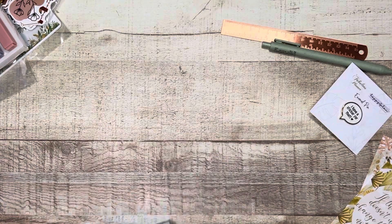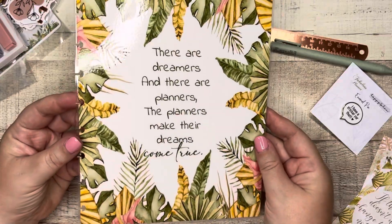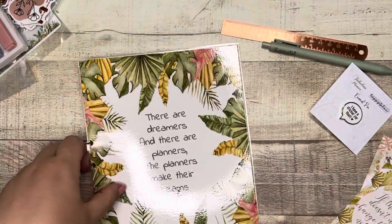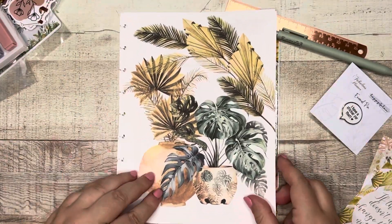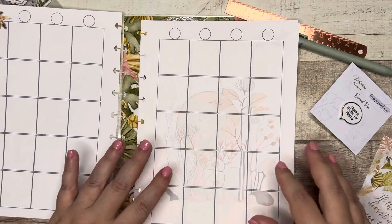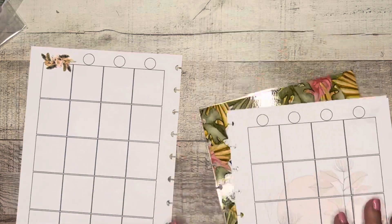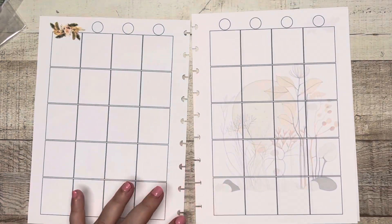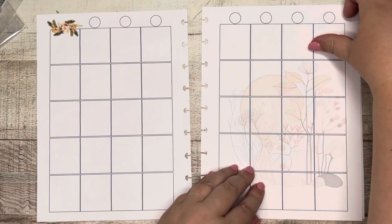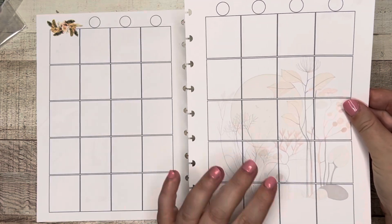Then we have the laminated dashboard — 'There are dreamers and there are planners, the planners make their dreams come true.' I love this design, it's so pretty. And here are the insert pages, again really pretty design. So here is your monthly layout — this is part of the luxury box. Oh, that's really pretty. Look how it has like the design really faint in the boxes.